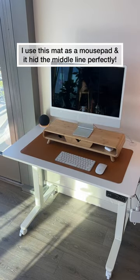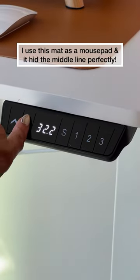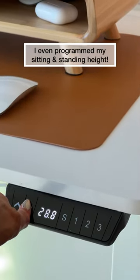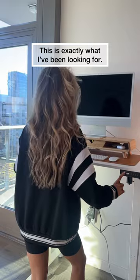I did use a mat to hide that inner seam because it does come with two separate parts, so you can't really tell. I tried the up and down mechanism several times — I even got to program my standing and my sitting height, and this is honestly exactly what I've been looking for.